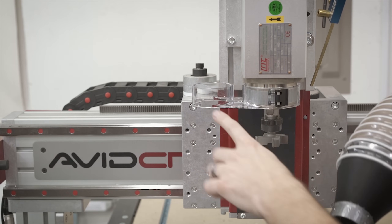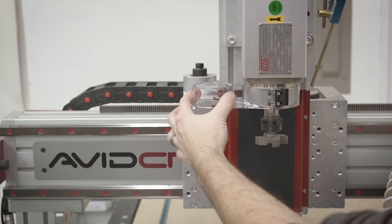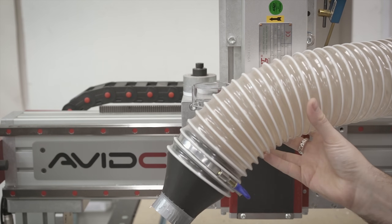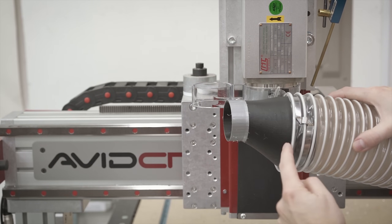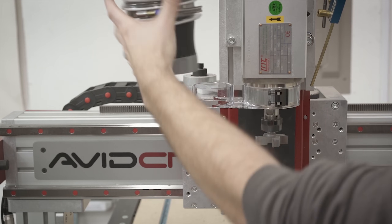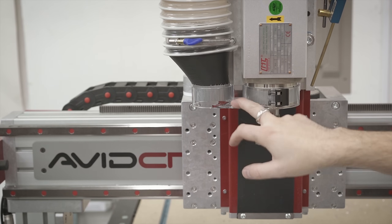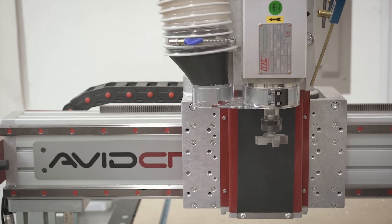Now all that's left is to connect this to my dust port. As I said, this is sized for two and a quarter - if you have a shop vac it fits right in. I use four inch tubing on everything, so I 3D printed an adapter that goes from four inch down to two inch. Just as a test I used a little bit of duct tape so it fits in there nice and snug, which it does. This is not a fault of the dust shoe - I just need to tweak the settings a little bit. Let's do some test cuts and see how well it does.